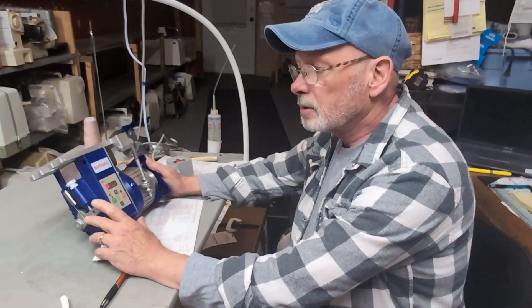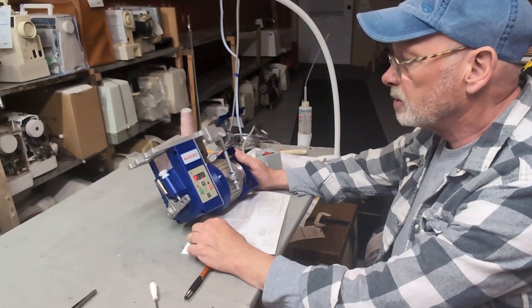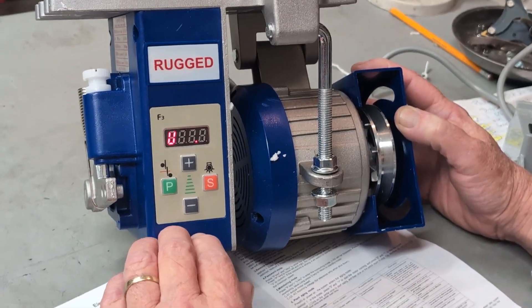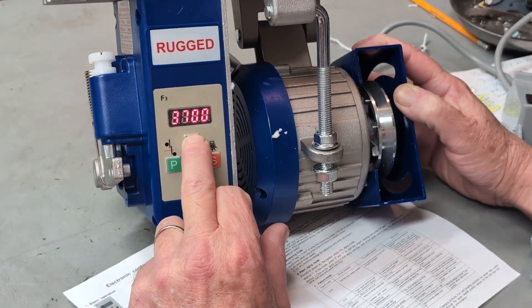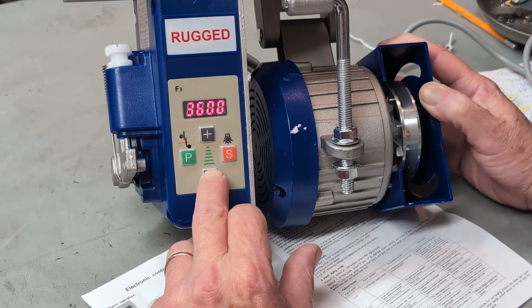It's Neil here from the Georgia Sewing Center. Just a quick video on how to change direction and the sewing speed on your servo motor. With this particular servo motor, all I have to do is press plus — it's going to increase the speed, or minus is going to decrease the speed.